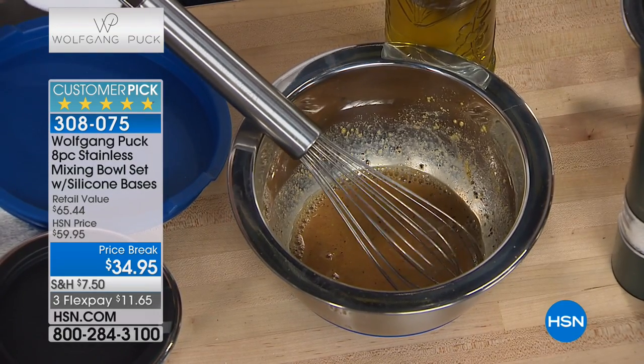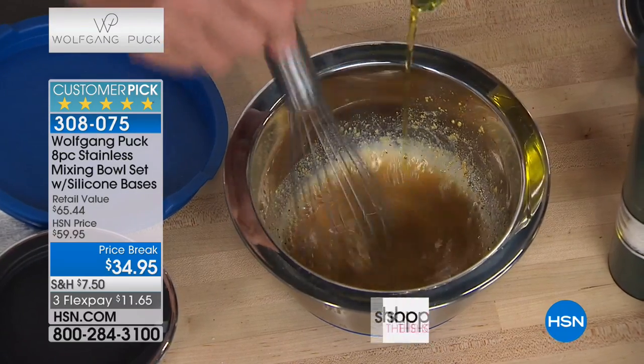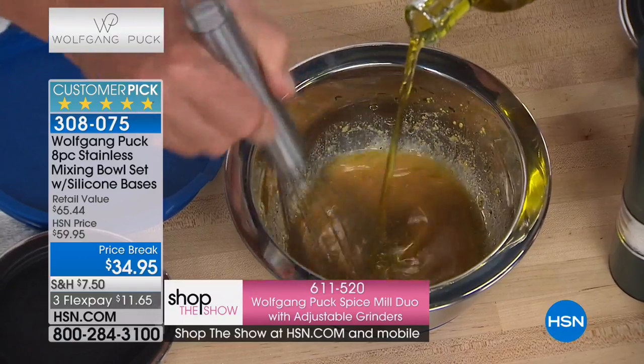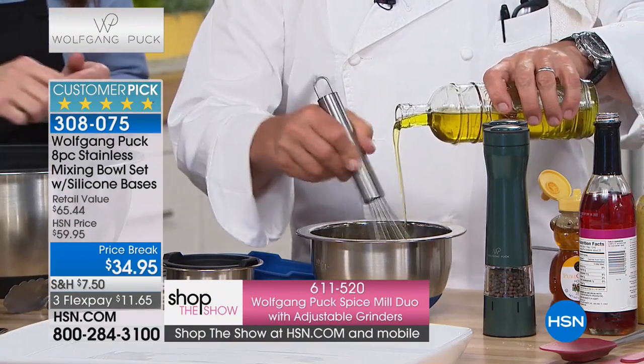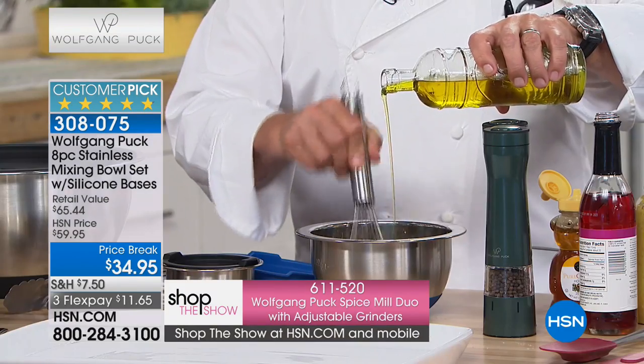Look how easy it is. Can you do that with your bowl? Mine are flat on the bottom — why? Because that way they stick to the thing. If you want to make a dressing, you don't have to call Byron to your house and say 'Byron, hold the bowl.' See how you're using the whisk? It's not dancing around because it has that silicone bottom that keeps it in place.